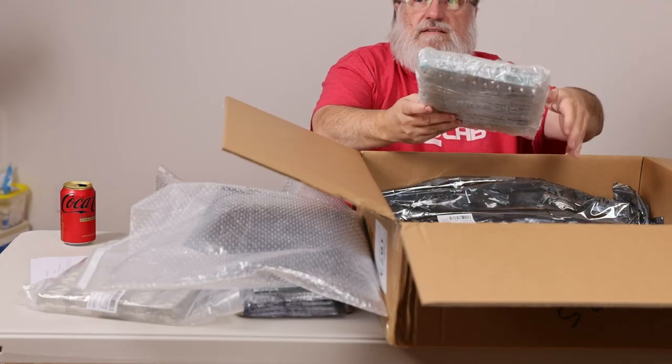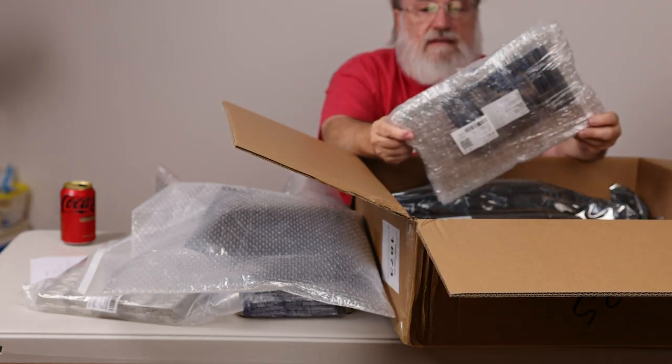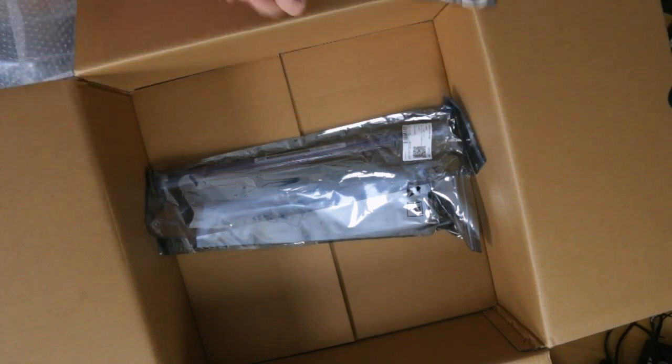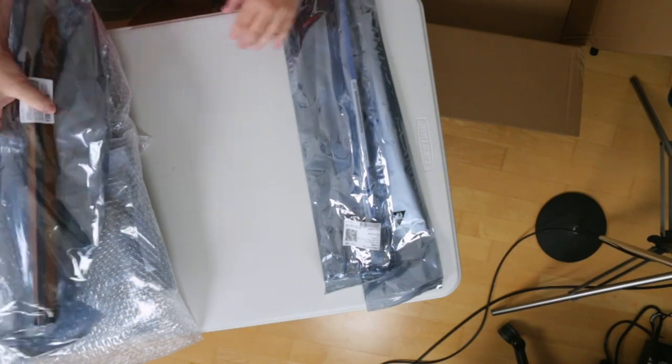Another bag of bags. This little guy here looks like resistors — variable resistors. We'll be going over this stuff one by one, because I want to make sure it's all the right stuff. Tubes of relays. Tubes of trim pots. And what is this? It's double, triple bagged — it's like another kind of trim pots. And now we have an empty box, so let's get that out of the way.